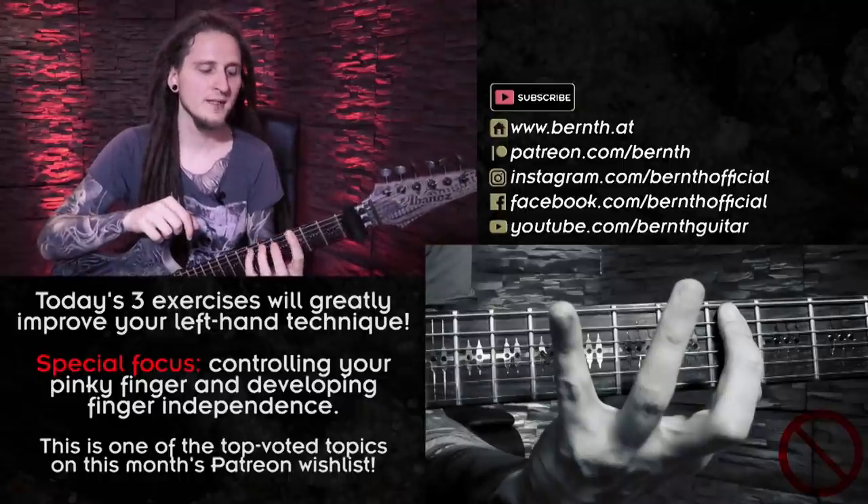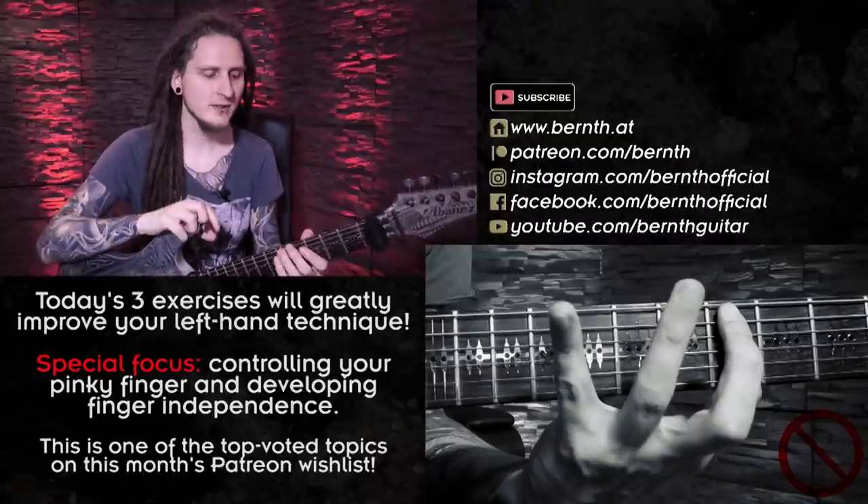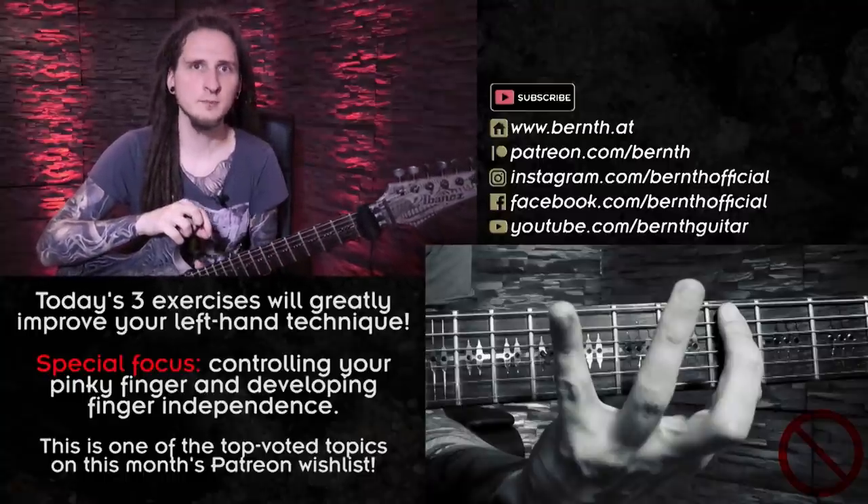Once again, these workouts are based on one of my biggest practice philosophies. One of my biggest goals is isolating problem zones and finding weak spots in my technique.